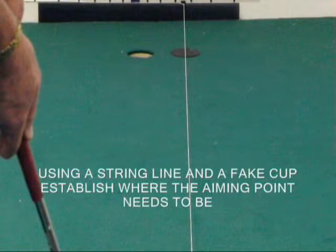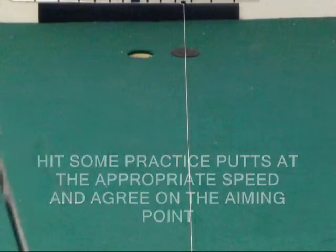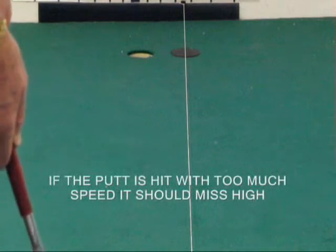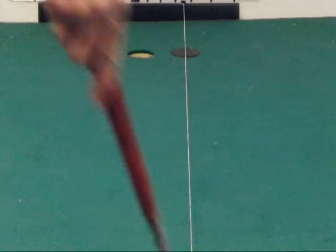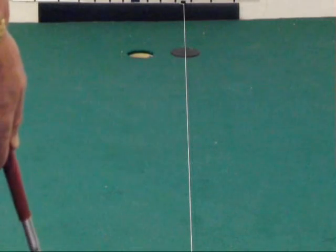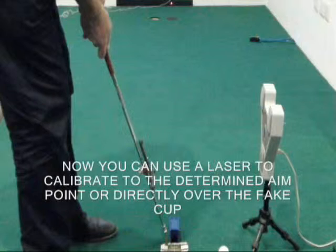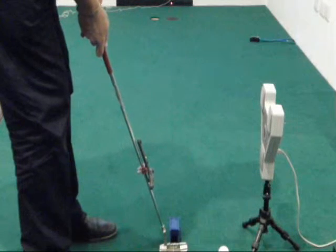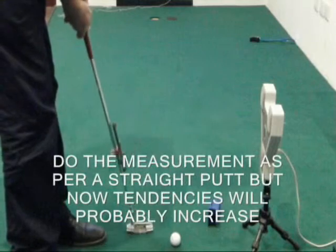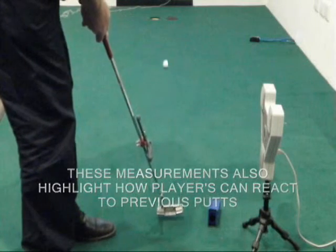We can determine the estimated alignment point, hit a few putts, and hopefully if the ball is going in when we're aiming at that point, we can then use that as our calibration for correct alignment and address. We then use the laser to calibrate to that point — one and a half cups to the right. So here I've got the base unit parallel to the intended target line, just using my laser to ensure we've got the correct calibration point. Now I'm going to hit putts to that phantom cup out to the right and we're probably going to see tendencies in the stroke.